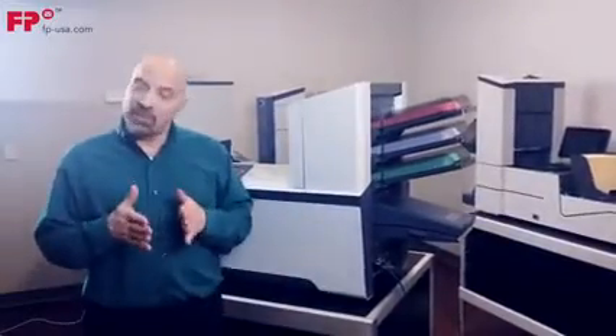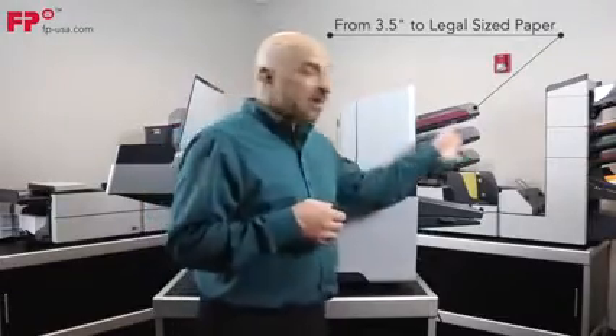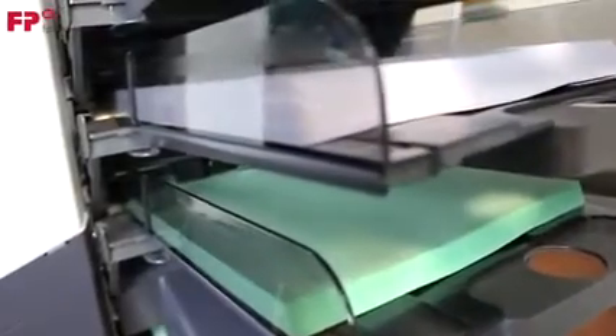These feed trays are really cool because they'll run anything from three and a half inches in length, like a reply envelope, or maybe a third sheet of 11-inch paper, like a card or something, all the way up to legal-sized paper — 14-inch — in any combination. So you can have a job where you're running a legal-sized sheet with a letter-sized sheet with a reply envelope, or a seven-inch document, or whatever. These trays are really smart, and that's what we call them — smart trays.